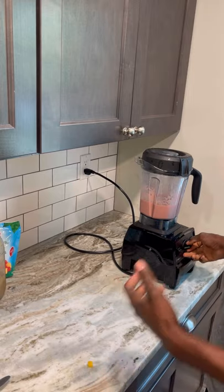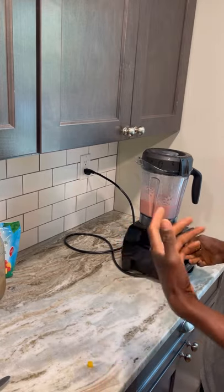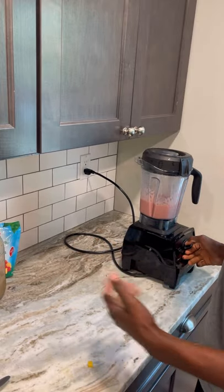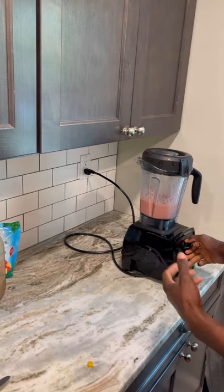So we get it as smooth as we would like it. Being that it's a high-power blender, you can get it to a nice texture.